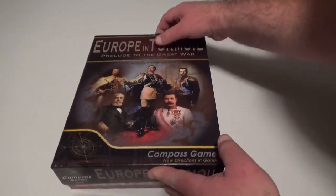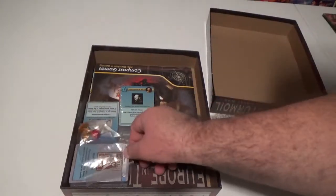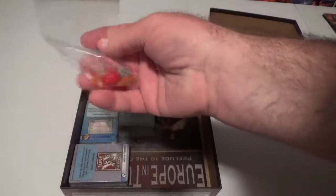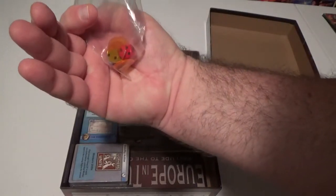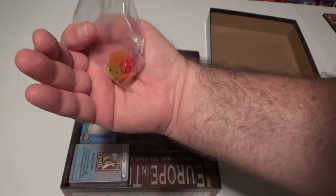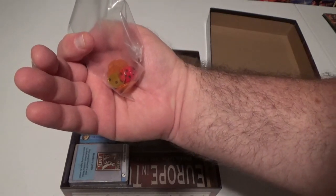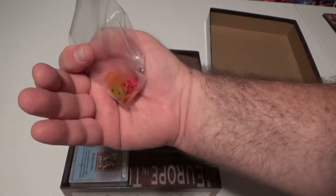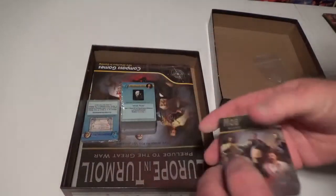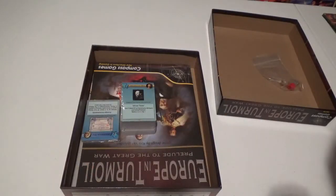So let's take a look inside the box. We've got some dice here — a couple of six-sided dice — and some clear chips that you can use for some of the tables, as I saw in the rulebook. If you don't want to use the markers, you can put the chip over top and still see, like for the game turn track and other things. And we've got several decks of cards here. We've got a mobilization deck, so let's take a look inside there as I open it.